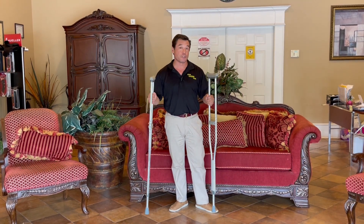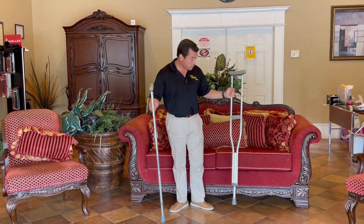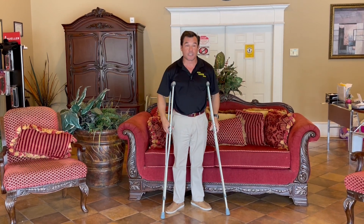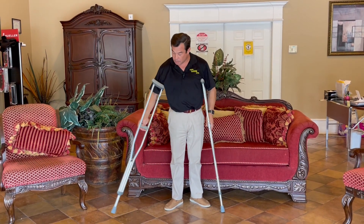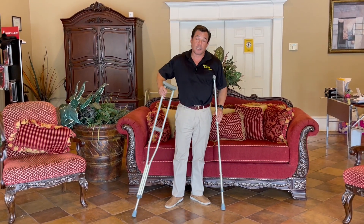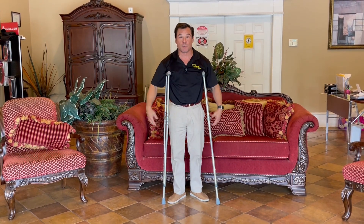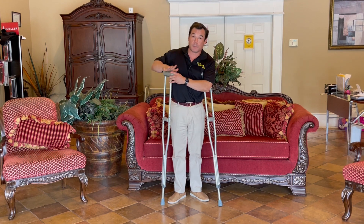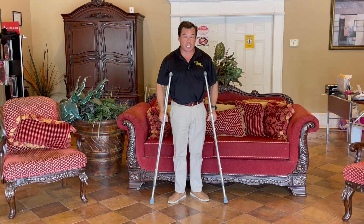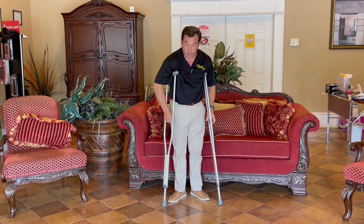Today we're going to show you how to use these properly and how to set them to the proper height. To walk with the crutch, they are put under the arms and you rest your hands on the handpiece. What most people don't do — and why you hear a lot of complaints about crutches making people's armpits sore — is because they're putting their whole body weight on the crutch up here. That's not how these are to be used. That is just to hold them in place, but your main focus of where you want to put your weight is on the hands on the hand grip.